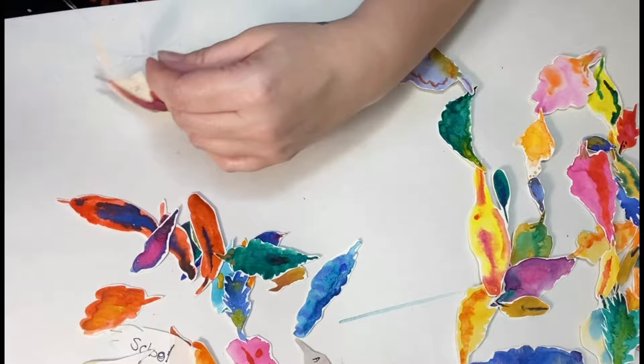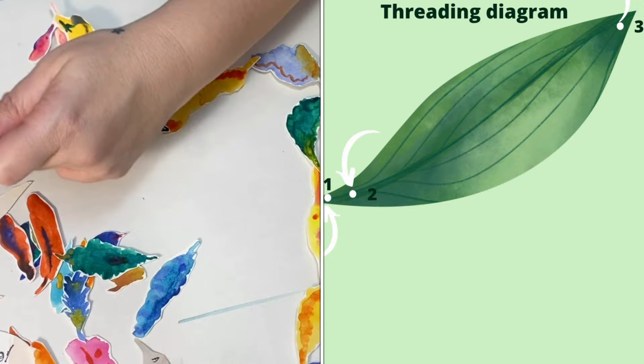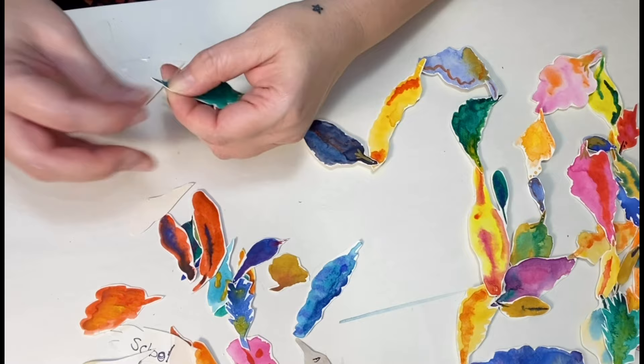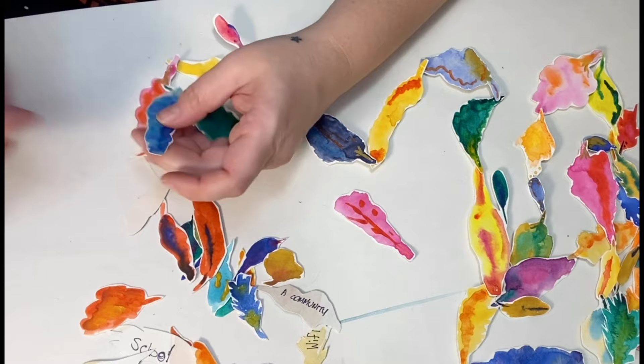The sewing technique is simple: three holes in each leaf. One in through the top, one down next to that first one, and then one out at the bottom. This ensures that the thread runs underneath each leaf and not on the painted side, and makes it look pretty when you lay it down. I have arthritis in my right hand so I found it a little hard to push the needle through the thicker paper — you could absolutely make bigger leaves and just hole-punch them.